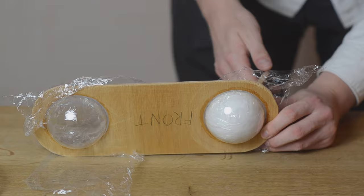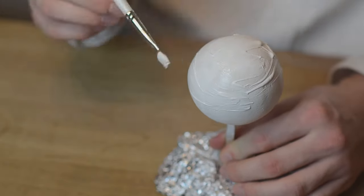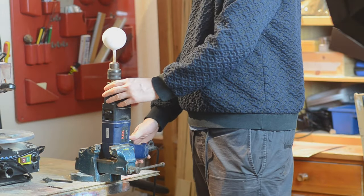After sanding my eyeballs to make them fairly evenly round and priming them, I put them in my drill to find the center and also to make centered pupils and irises.